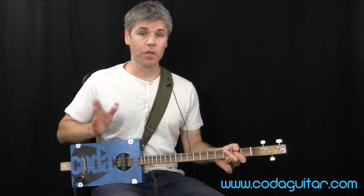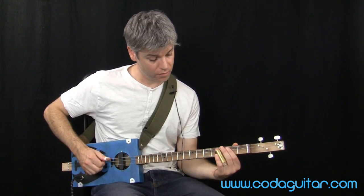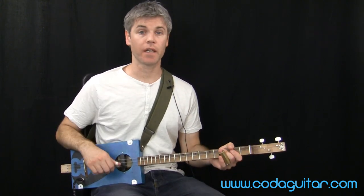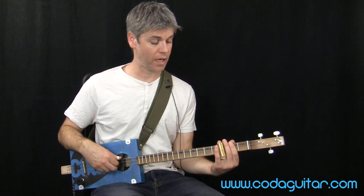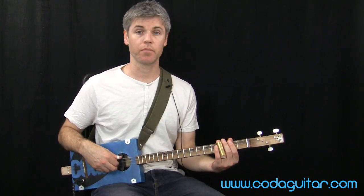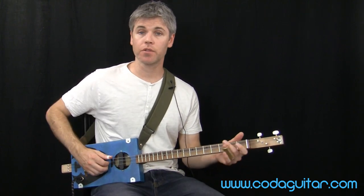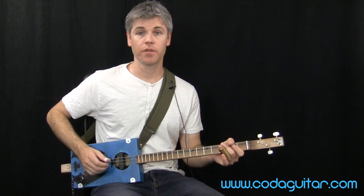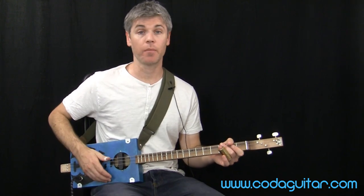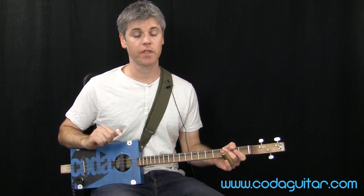Please check that out. There's also a video on basic slide technique, looking at how to get a decent sound out of it, how to hold your hand position, and a useful minor pentatonic scale to use. There's also a useful video on fingerpicking patterns, so check those out, because I'm not going to cover those in so much detail here.